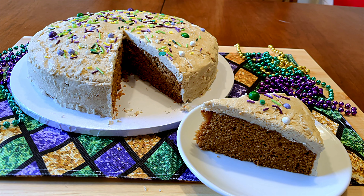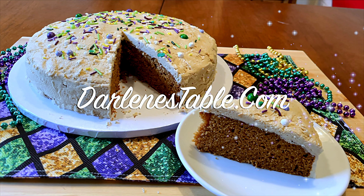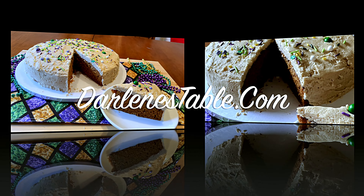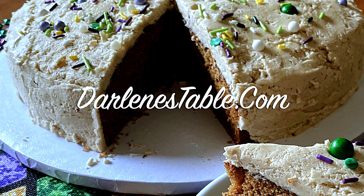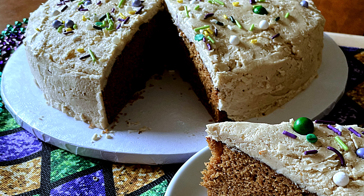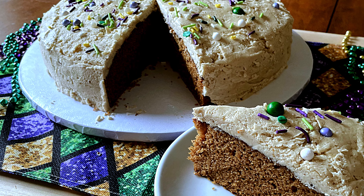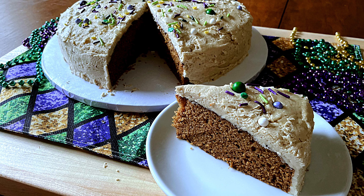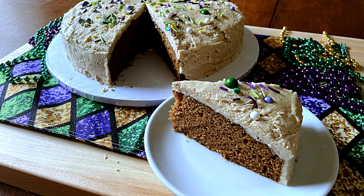You know where to find this recipe — just go to DarlenesTable.com, where you'll find other desserts and printable recipes for each one. I hope you enjoyed this video, and if so, please give us a like and consider subscribing so you can keep up with what's going on at Darlene's Table.